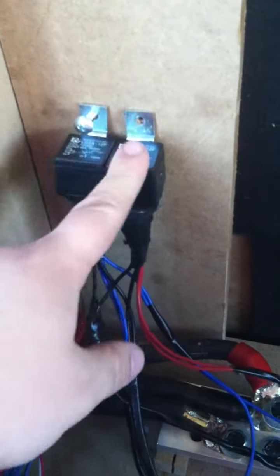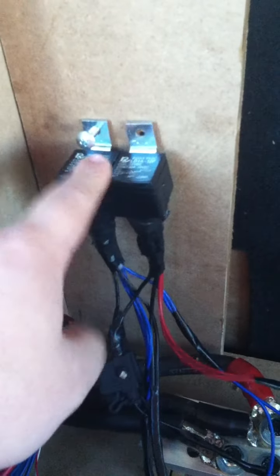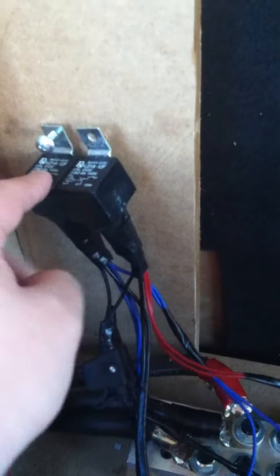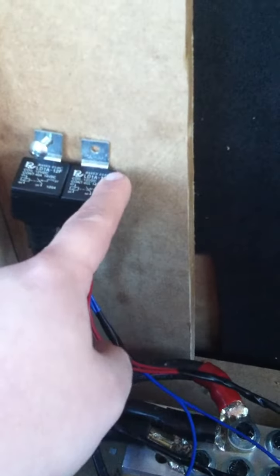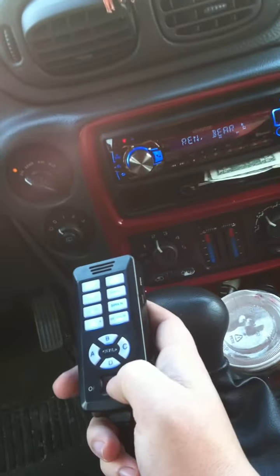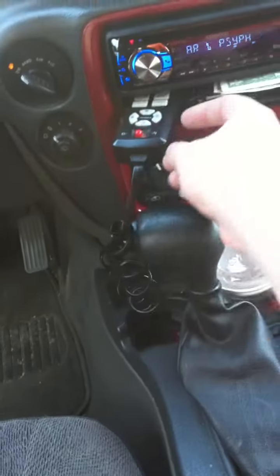One relay is going to be for my amps to turn on, and this one is going to be for the fans. I'm gonna have them wired up to that siren I showed you earlier. C is gonna be for amps, D is gonna be for my fans.